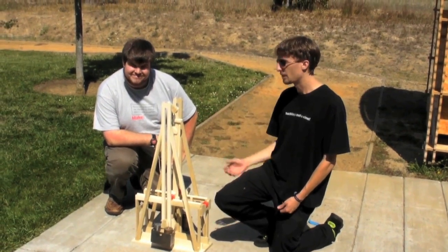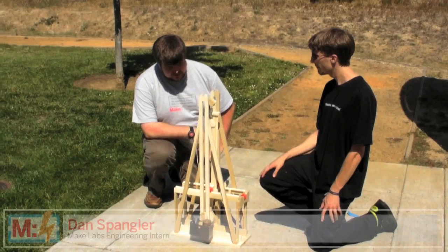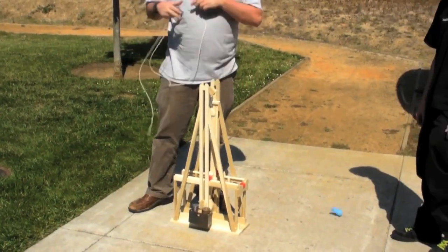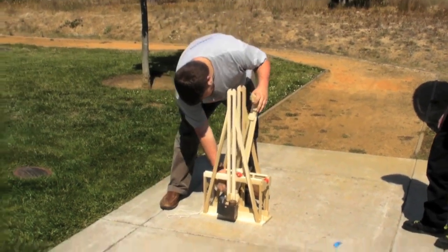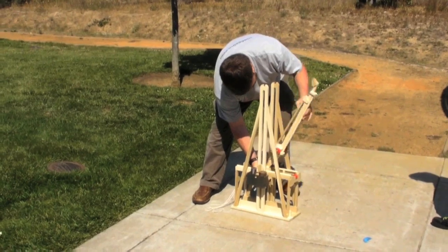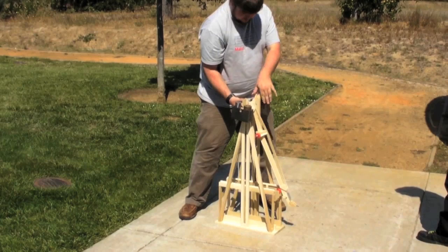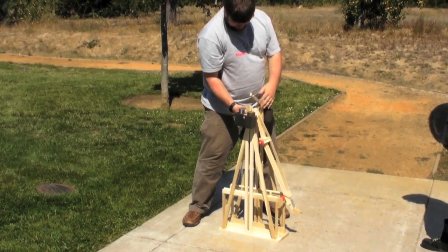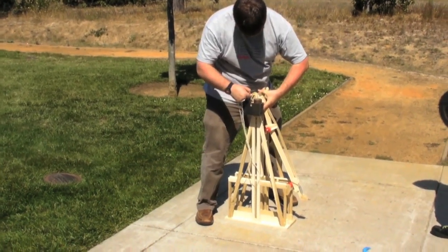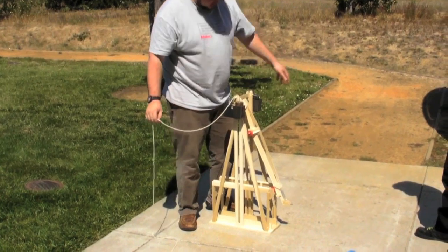This is Dan, and he will be showing us how to operate the trebuchet. To load this sucker, you first got to lift the counterweights all the way up. The unique way this mechanism works is that the weights fall straight out. Next, you lift this up all the way to the top, and then this trigger mechanism lays flat like this. We take our firing pin, stick it in the hole, and that's all there is to loading it.